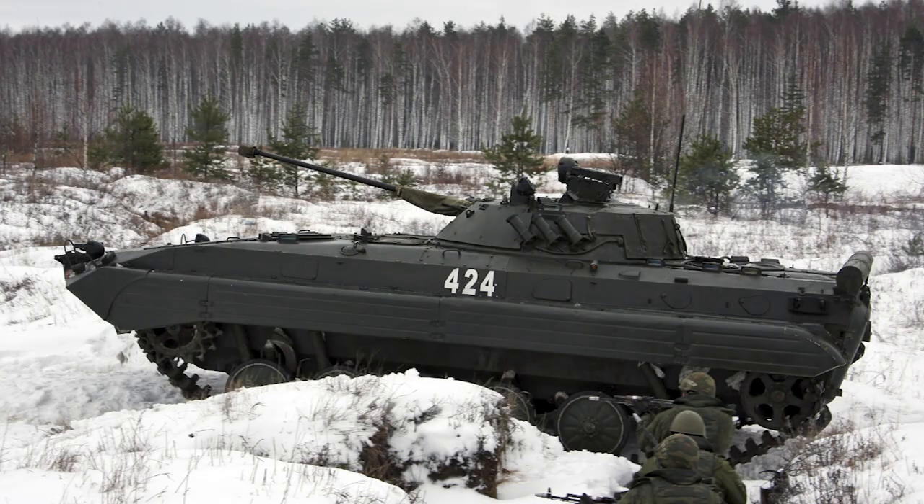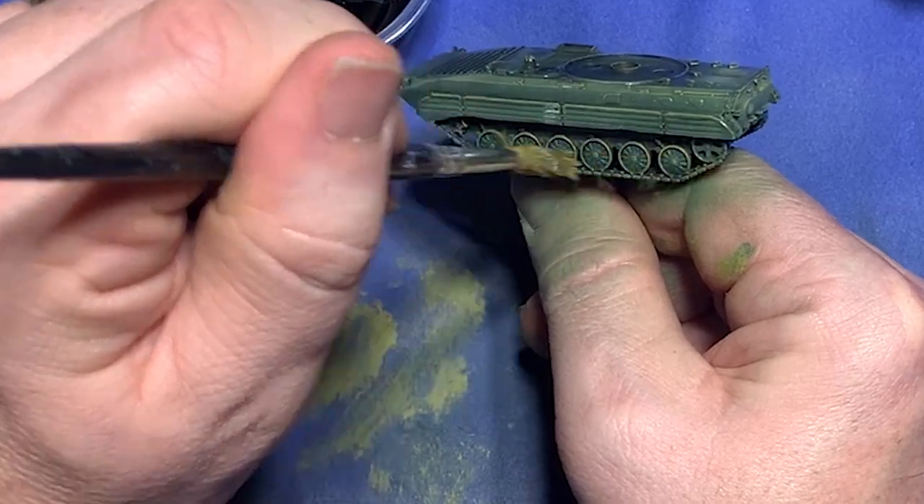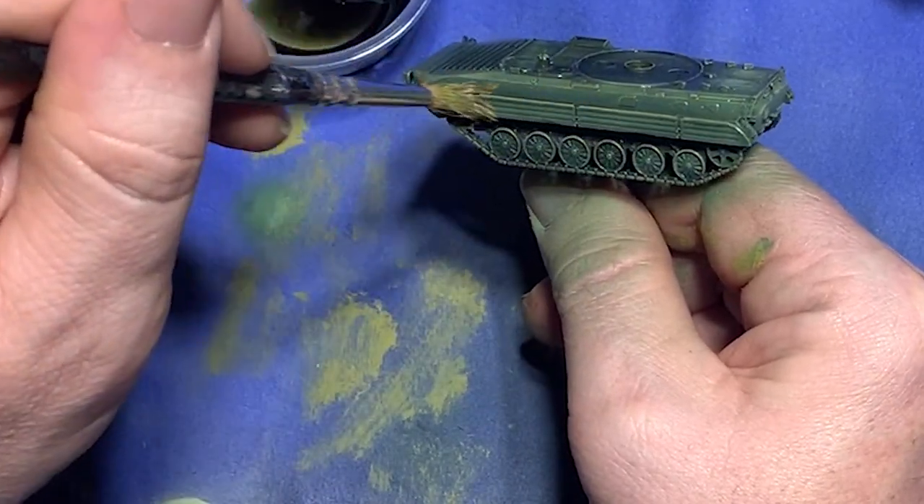If you take a miniature and paint it as you see the real-world equivalent, it'll look just plain wrong. That's because light reflects differently off of large things than it does off of small things. And of course, models are smaller than their real-world counterparts, so we have to compensate.